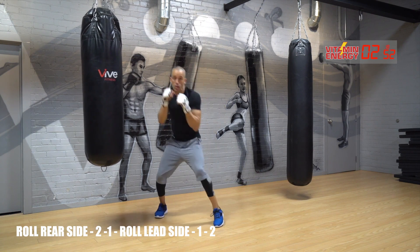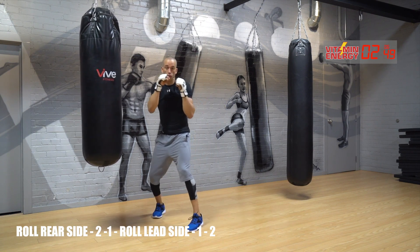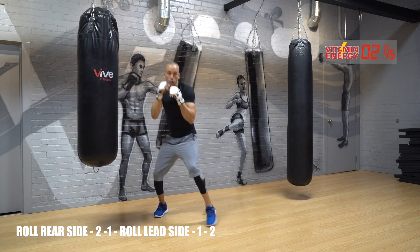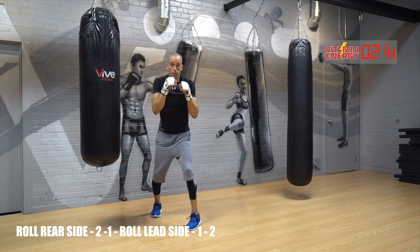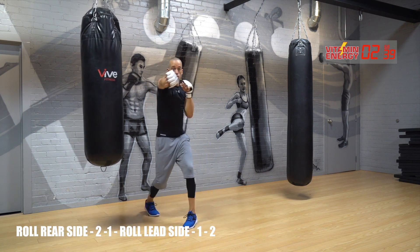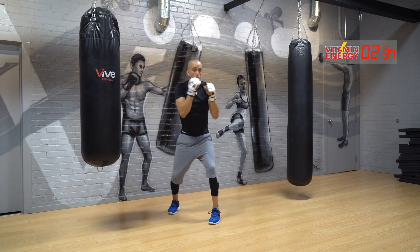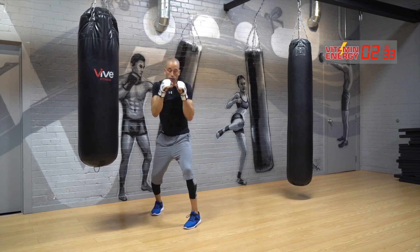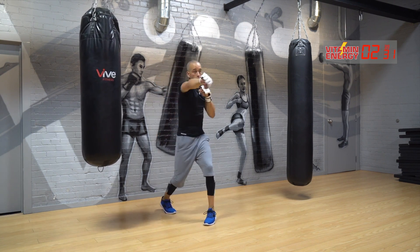Jab, cross, cross, jab. If you come up on your lead side, lead punch goes first. If you come up on your rear side, rear punch goes first. Let's go — one, two, two, one. One, two, two, one. Let's go. It's going to be a fun workout for you guys.